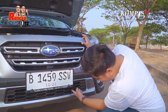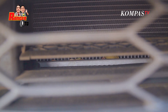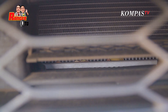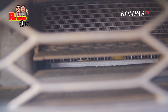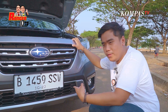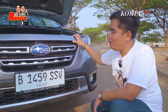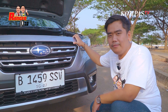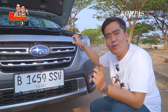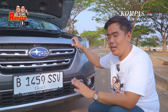Di dalamnya ini ada katup buat memperlancar sirkulasi udara. Jadi kalau mesin tidak butuh pendinginan, dia akan ditutup, dan juga memperbaiki aerodinamis. Kalau dia butuh pendinginan ekstra, dia bakal dibuka untuk anginnya biar bisa masuk ke radiator dengan sempurna. Ini juga bisa menutup kalau kita lewat jalan berlumpur. Berfungsi ganda, dan itu otomatis.